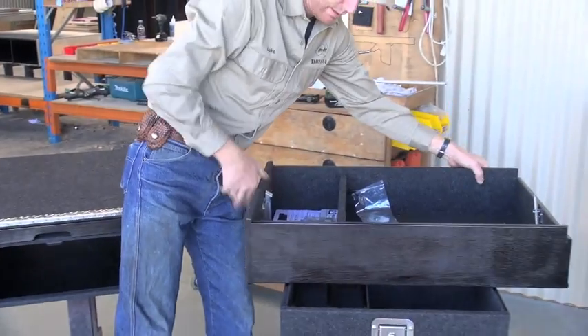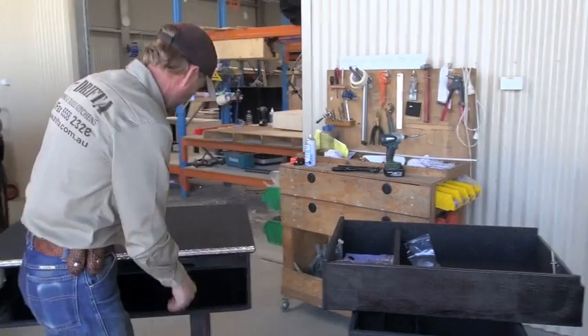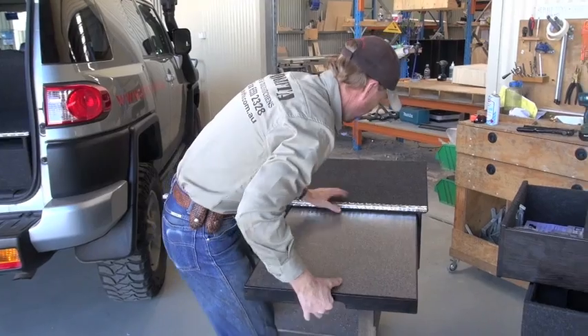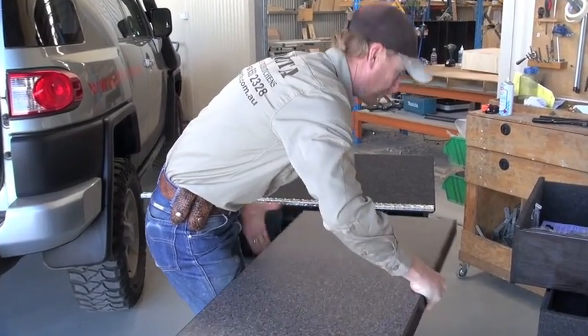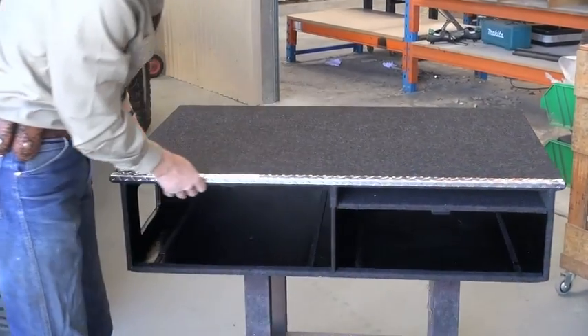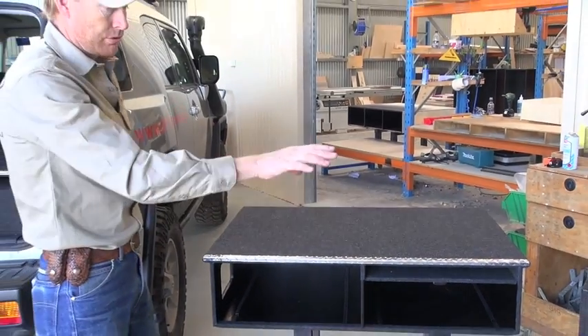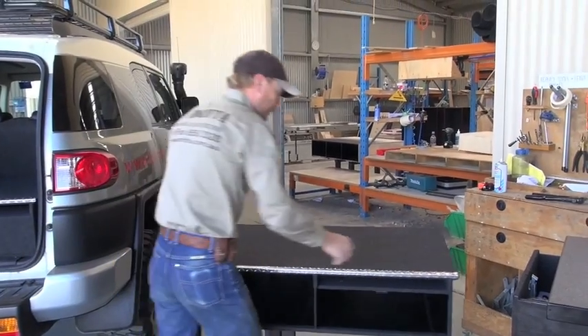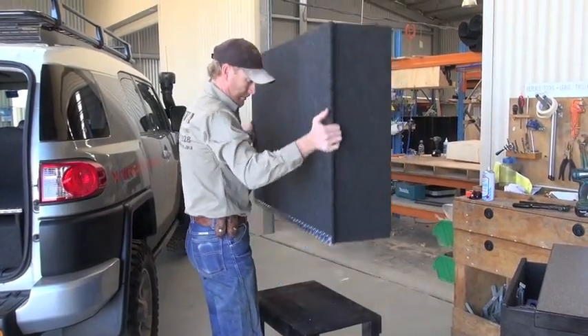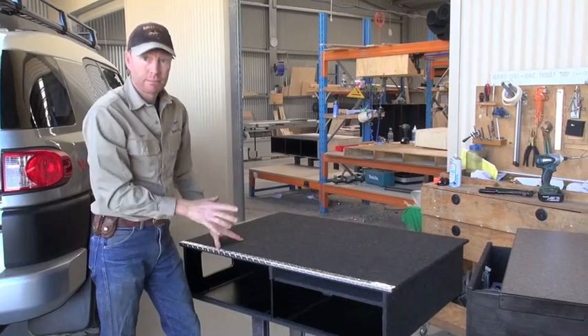And of course you get the free Drifter stubby holder as well with every drawer. Now I just want to show you how light the unit is — pull that table out. So that's the carcass there. When you go to install it in your vehicle, you'd pull the drawers out like that and they are very light. It's very lightweight and that's quite easy to manage putting it in.